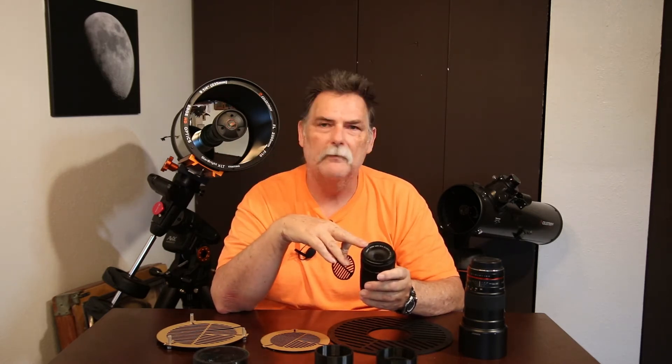The masks all go on the beginning of your optical train — whether that's a camera and lens or a telescope you're doing astrophotography with. On a camera lens, this one is designed for a 72 millimeter filter diameter and it actually just snaps into place within the filter thread. One thing you have to pay attention to is that on this particular lens, the focus is achieved within the lens using internal elements.